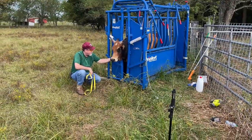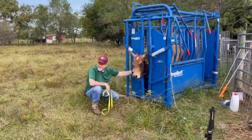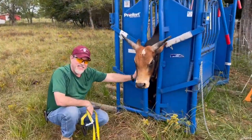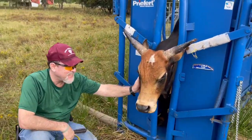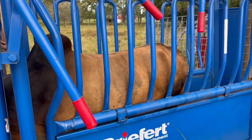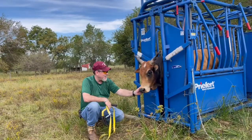Good morning folks. This is a beautiful morning in sunny Texas, Houston area. I'm going to show you how to trim the horn of a miniature zebu without much trauma.